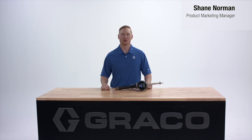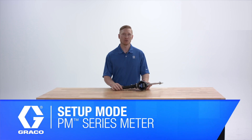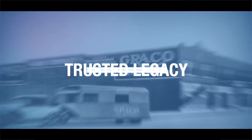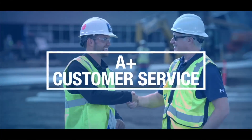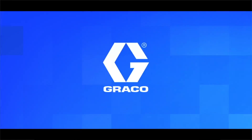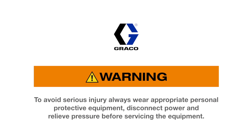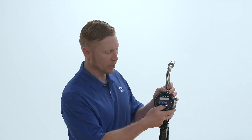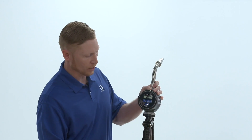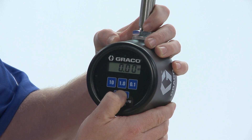Hello everyone, this is Shane Norman with Graco, and today I'm going to show you how to go through the setup mode on your PM Series meter. The first thing to do is to wake up your meter by pressing reset to access setup mode. We're going to press and hold the reset button for six seconds.